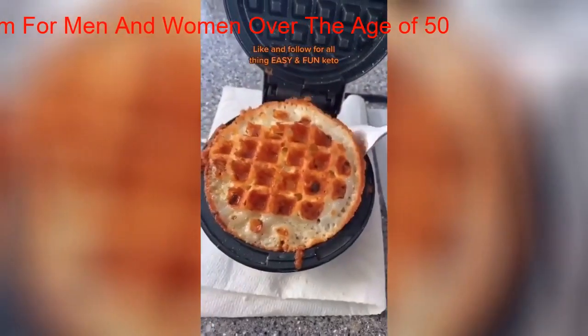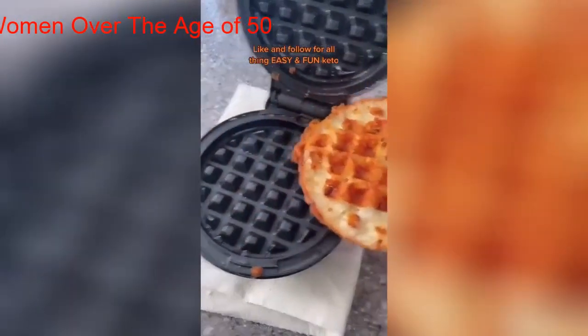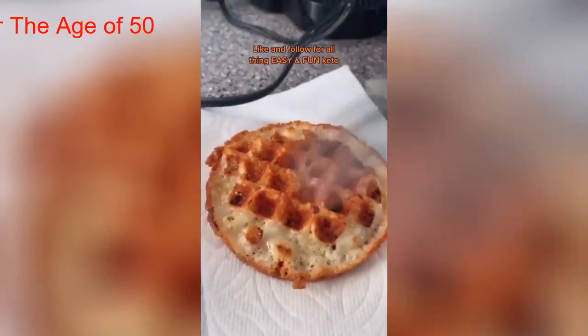This is what it looks like when it's done and it should just come out easily. Then I set it on a paper towel to cool and soak up any of the extra grease.